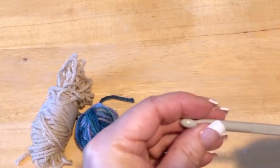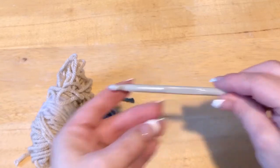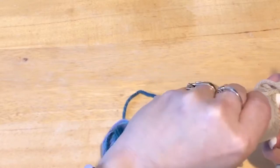You are going to need a six millimeter hook, which is a J hook. I had someone tell me they didn't know what the millimeters was about, so just know it's a J hook.